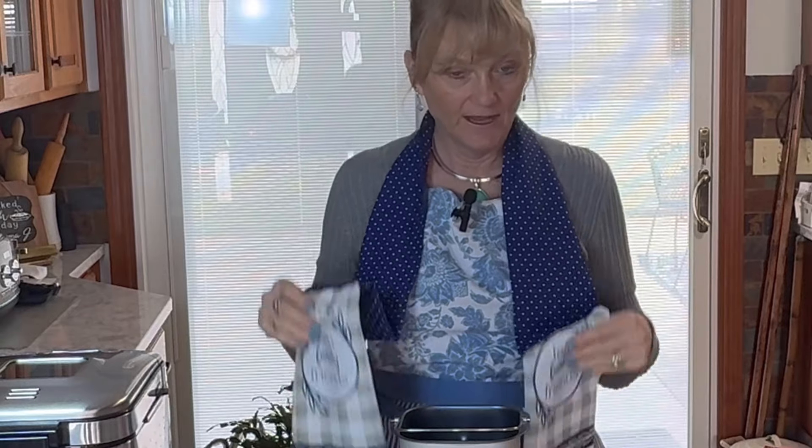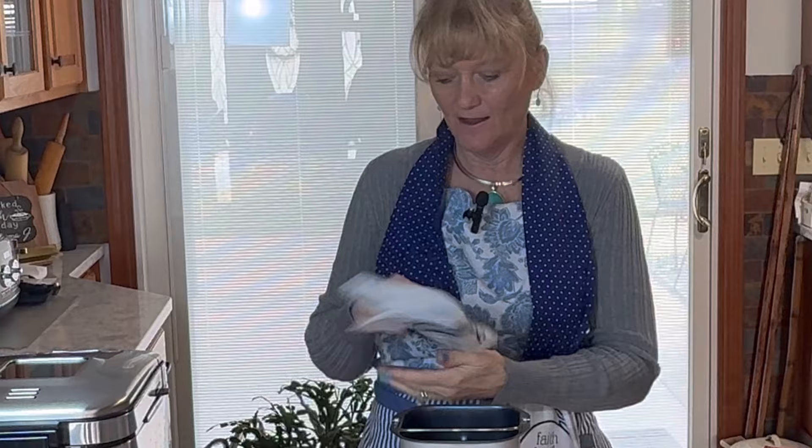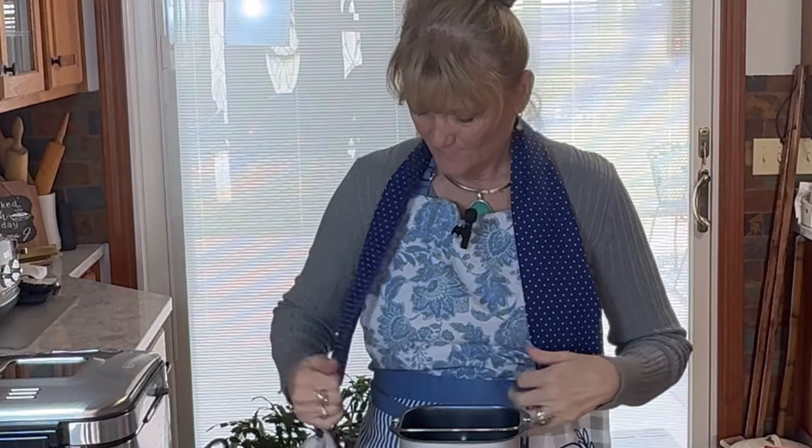Hi everyone, welcome back! I'm Debbie. Today we're going to be making a cranberry oat bread in my bread maker. I'm also sporting a towel scarf that my sister got me for my birthday — so handy, just wrap it around your neck and wipe your hands. We're going to be using that today.